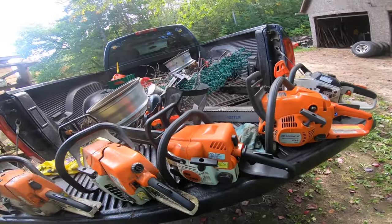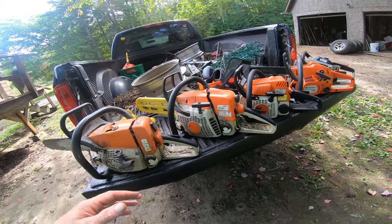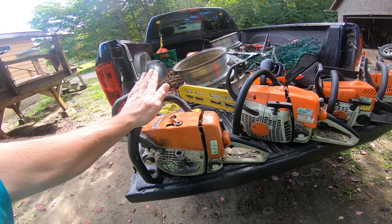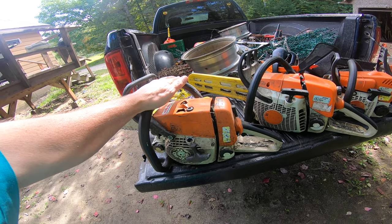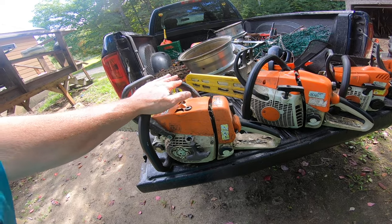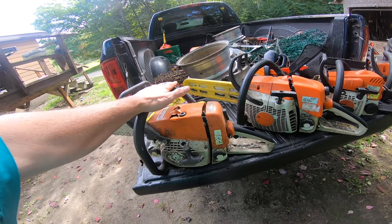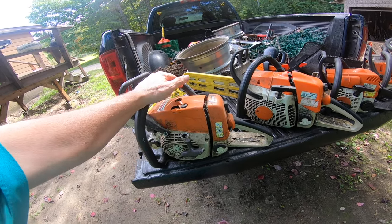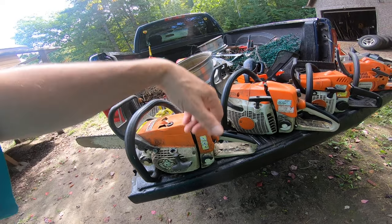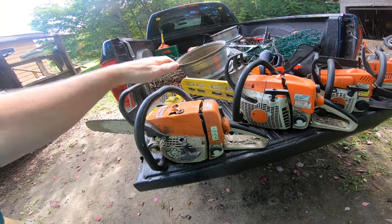If I had to live with one saw on this table, the saw I can't recommend enough is this one. The newest version is called the 261 - this is the MS 260. This saw has made me thousands of dollars over the past 12 years. It could sit for months, you grab it, pull it three, four, five times and it starts. After that, one or two pulls, one pull.